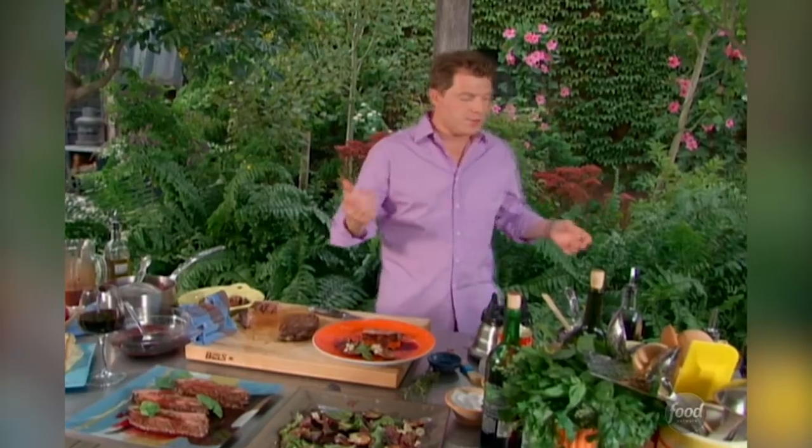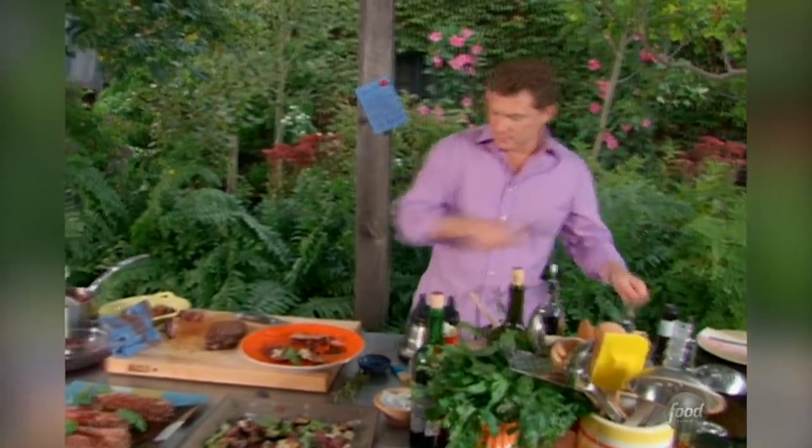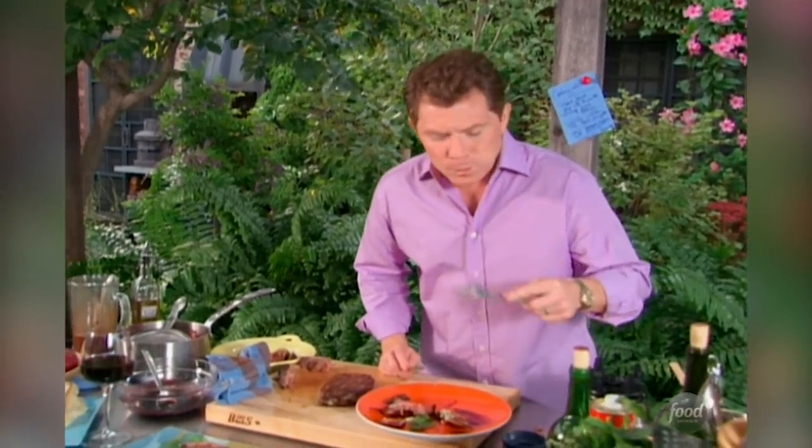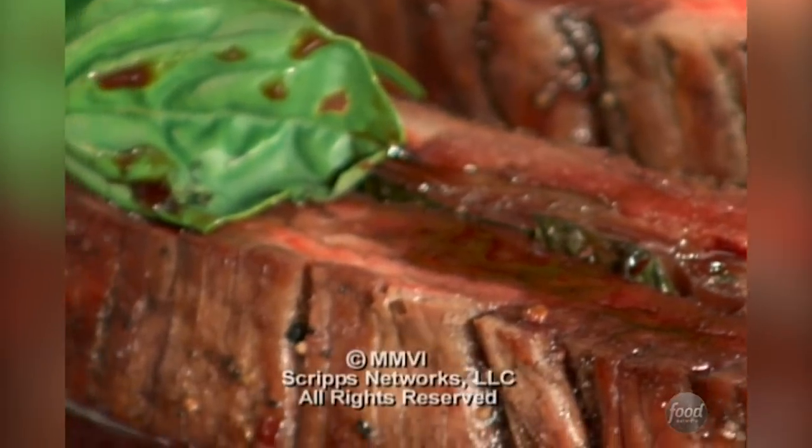I think we should give it a try. Take a shot at our flank steak here. Cabernet reduction.